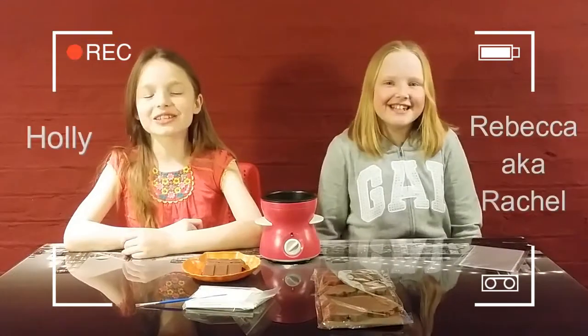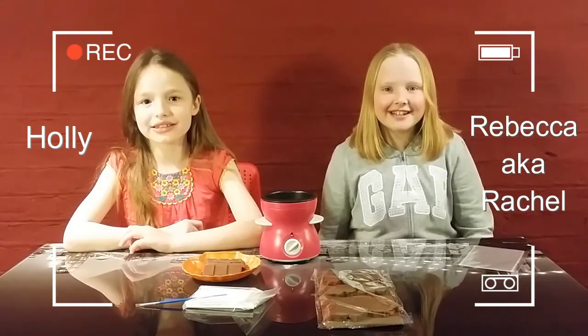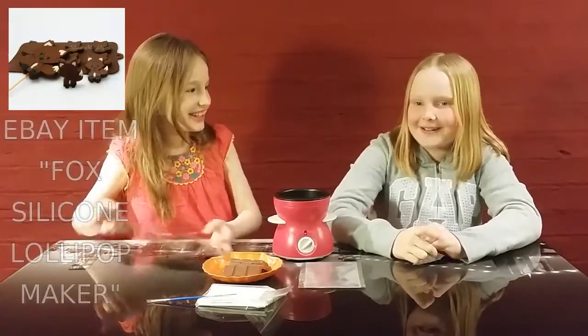Hello and welcome to today's video. Today we'll be making chocolate lollies. I've got my best friend Rebecca to help out in this video. So Holly, what are we making today? We're going to be making a chocolate lolly maker.